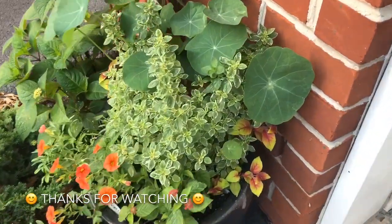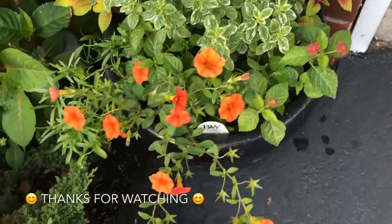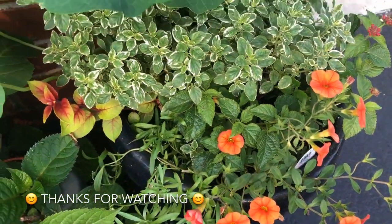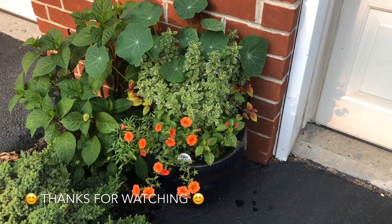Hope you guys enjoyed this video. If you did, give it a thumbs up and subscribe, and let me know down below — what are your favorite summer annuals for summer containers? All right, you guys, until next time.